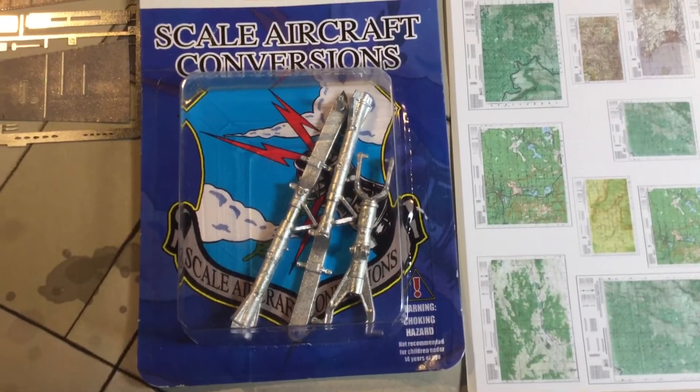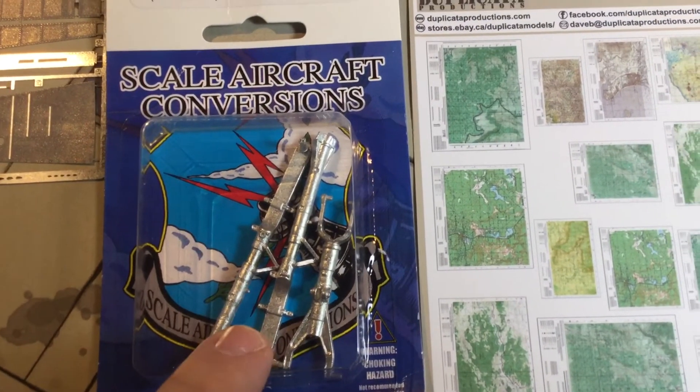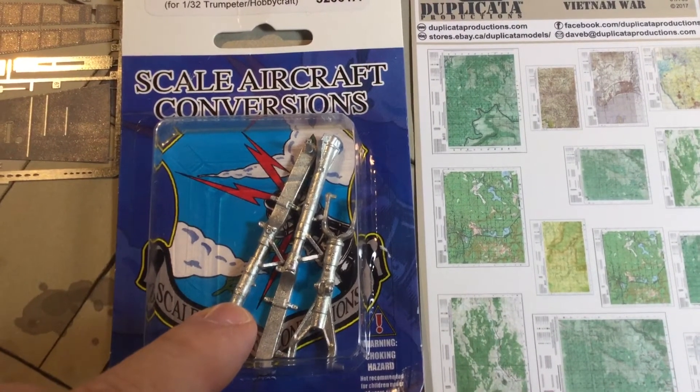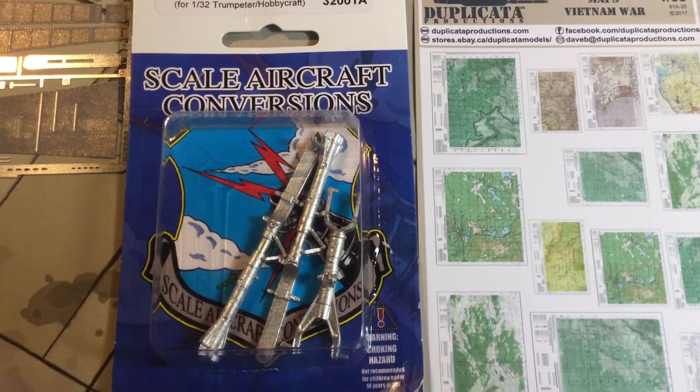Metal landing gear — this is a must. From what I've read about this model kit, if you don't have the metal landing gear and you're planning on displaying it on its wheels, it's going to break. So that was a must as far as I was told, and I'm glad I got that.